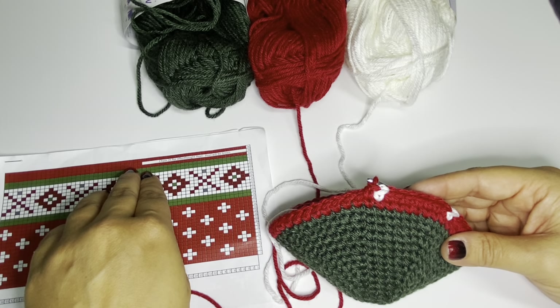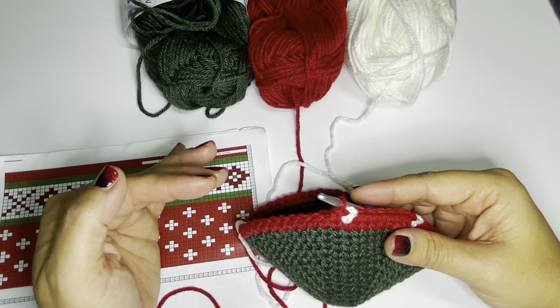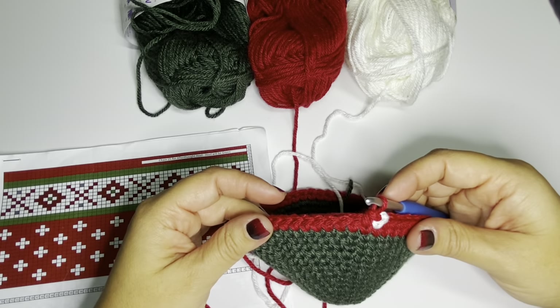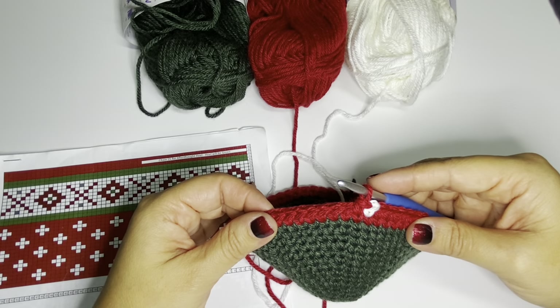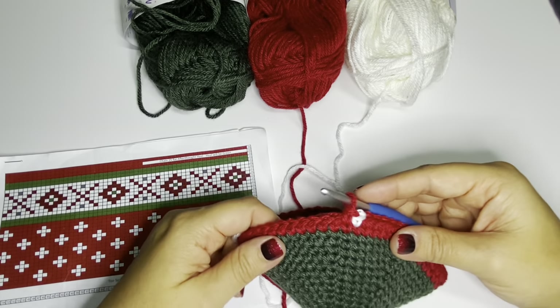Continue working the graph all the way up until row 33, where we'll chain an area for the afterthought heel — meaning we go back after the fact to add the heel. This doesn't interrupt the graph all the way up. I'll see you back here when you've finished row 32.